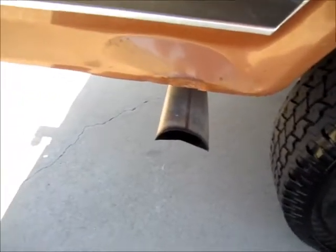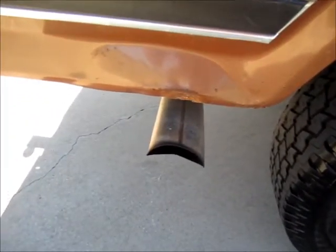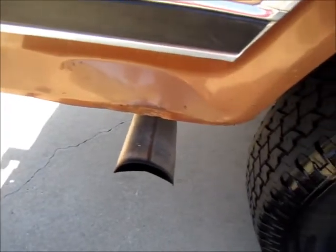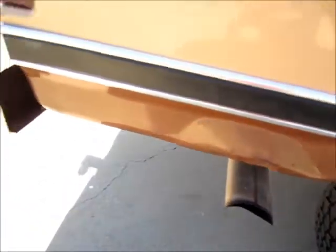Here's some more body work that I need to do. A couple of scratches there, and then down here where the tailpipe hit the bottom of the bed whenever it was crossing a ditch on the farm, and bent it up.